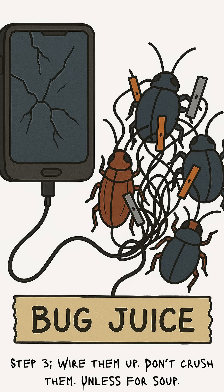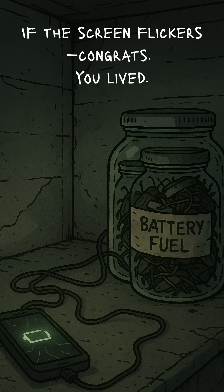Step 3: Wire them together in series, like nasty little batteries. The more bugs, the more juice. Don't crush them, unless you're going for soup. Now connect that mess to your phone with stripped wires. If the screen flickers, congrats — you just invented the Bugbook Pro.